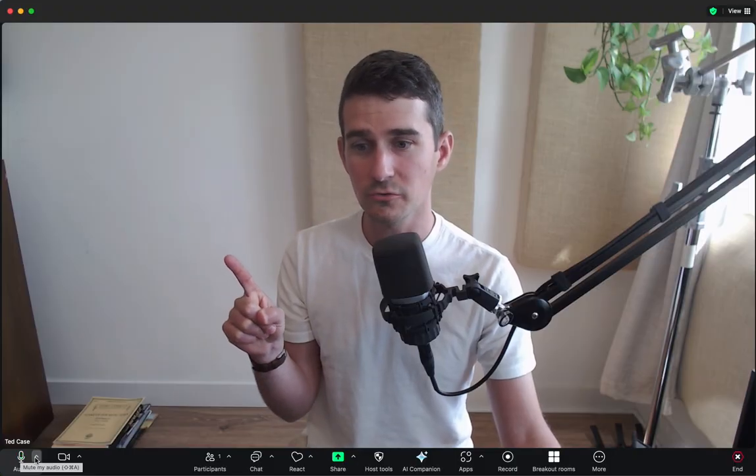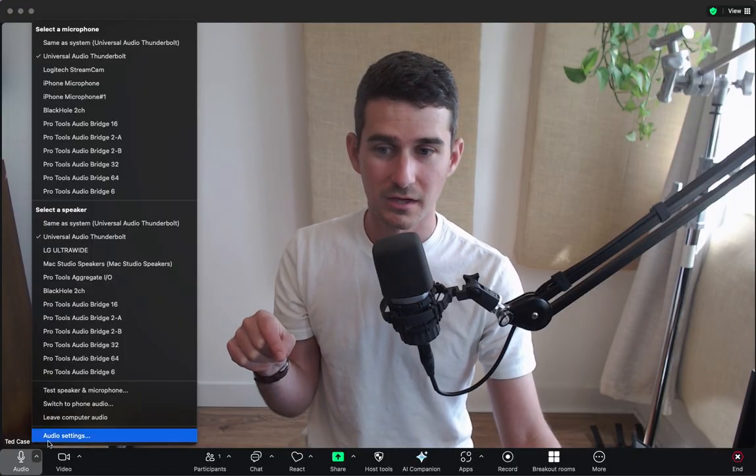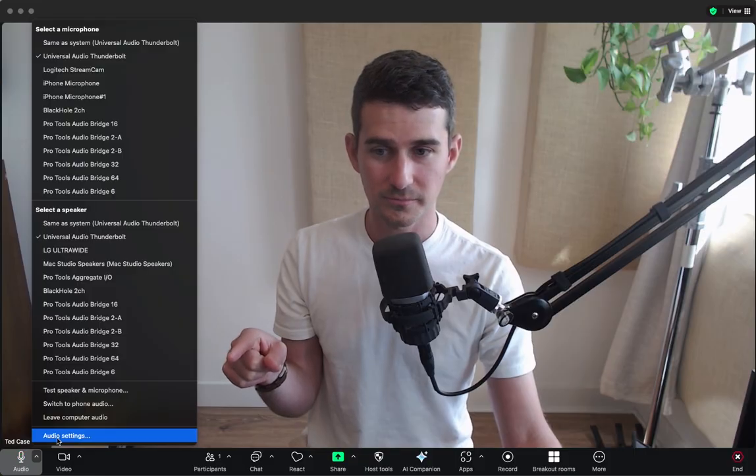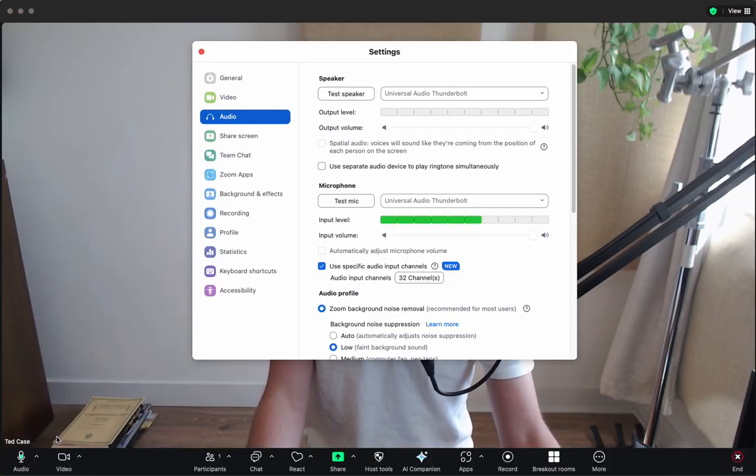There are two settings you need to change. The first one, you'll only need to do this once. You want to go to the lower left — Audio Settings. So I clicked the arrow here, and then click Audio Settings.